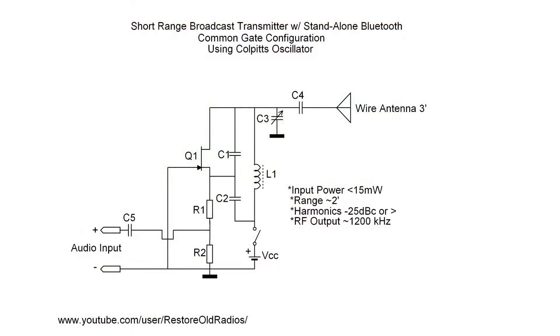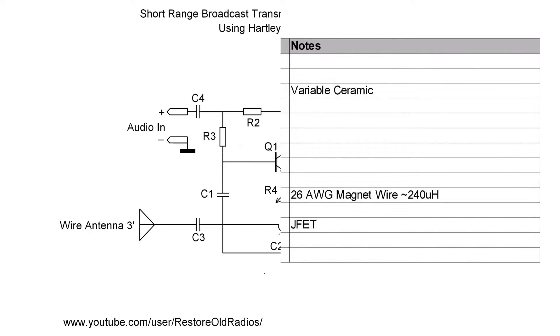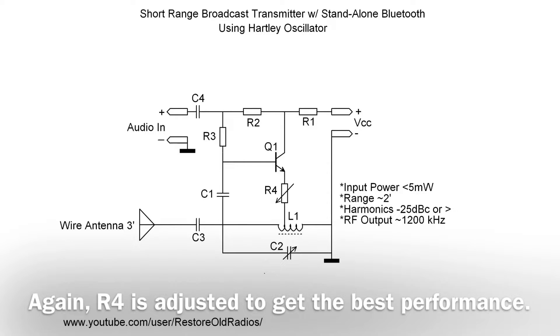Here's another very simple design — another Colpitts oscillator. I'm leveraging a JFET, an NTE312. I like this design because the input power is so minimal, so for a battery-powered device it really responds well. And one more oscillator circuit here as well — this goes back to a Hartley oscillator I constructed, a little bit different design.